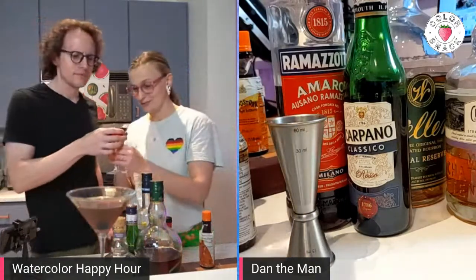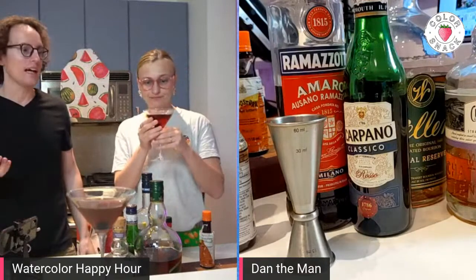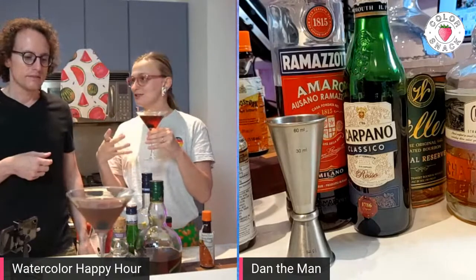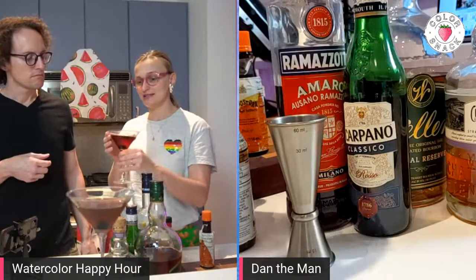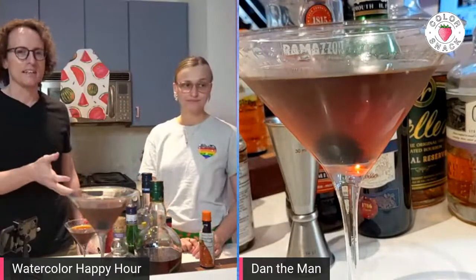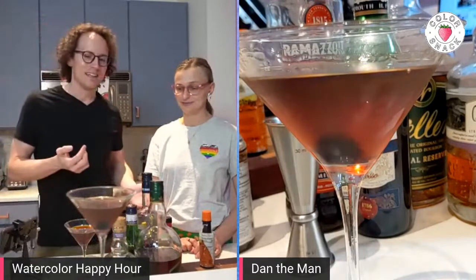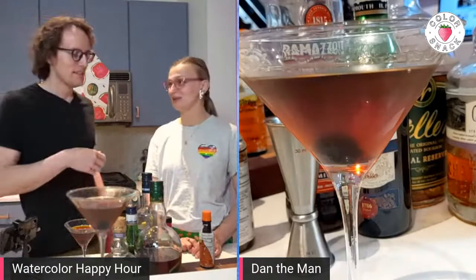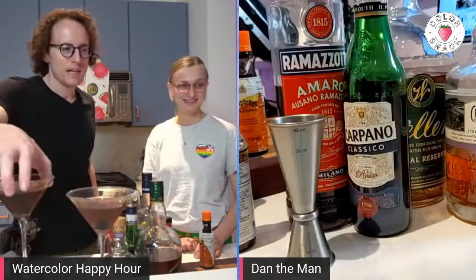Chocolate bitters in the Amaro. I wouldn't call that a Manhattan — that's not it at all. Okay, this tastes better than that one. It doesn't taste as strong as a spirit. It's got a chocolatey undertone, which is very nice. If somebody gave me a Manhattan and I got that, I'd still be happy with the drink, but I'd be like, what is this? That's not a Manhattan. It tastes like chocolate whiskey. I think that's subjective.